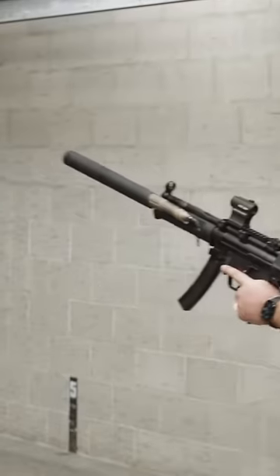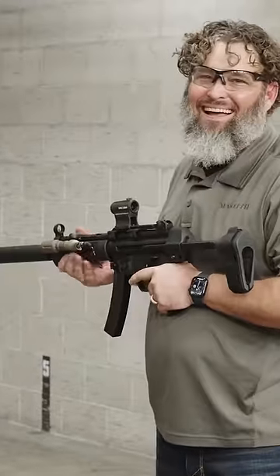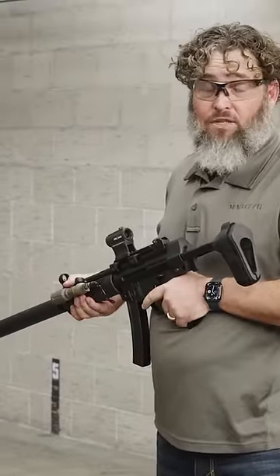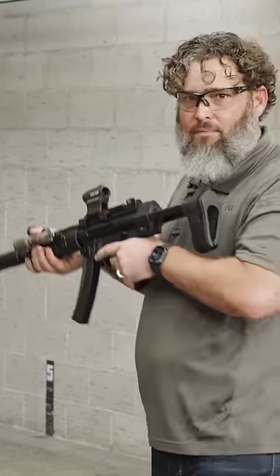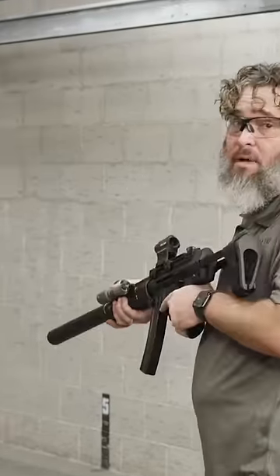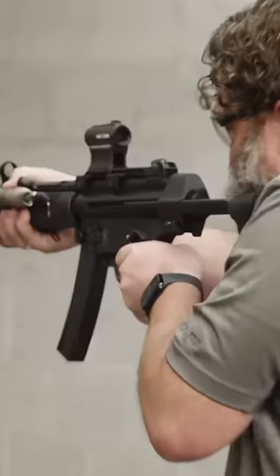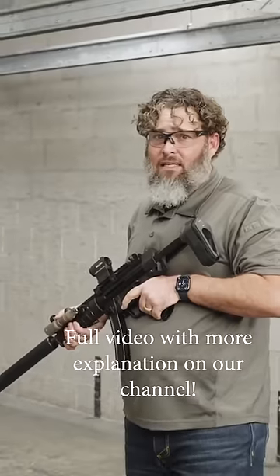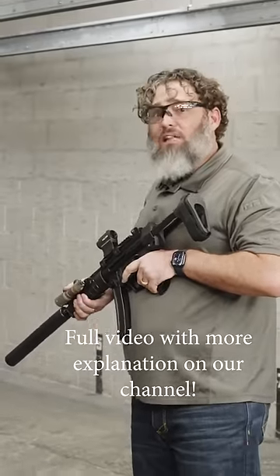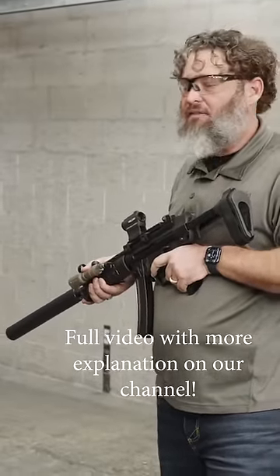Don't believe me? Now, am I going to recommend you do this a whole lot? No. Certainly not on a public range, but we're out on a private bay because C2 loves me. I'm their resident YouTube nerd. So again, I'm zero hearing protection indoors. I wouldn't want to do it all day — it's a very loud crack, but it's hearing safe. I don't have the E or any of that stuff.